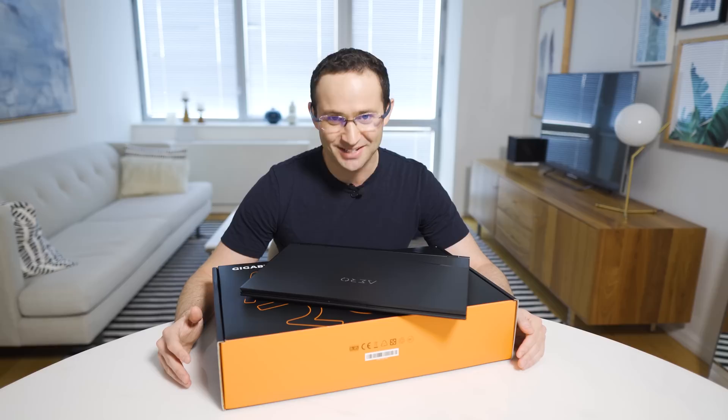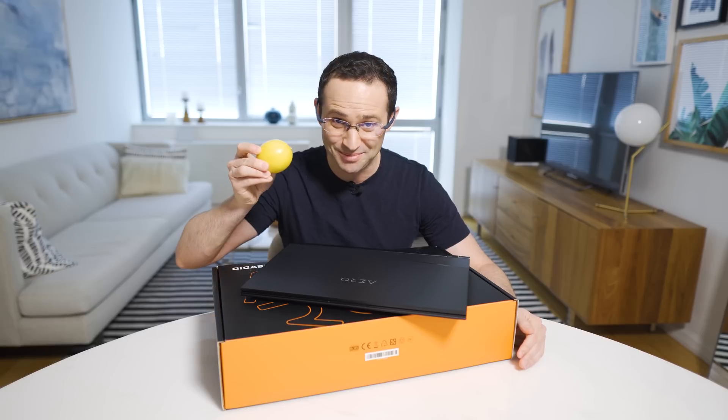So you've just purchased a new laptop, or better yet, you've received one as a gift and you want to test it thoroughly. Today I'm going to walk you through a set of tests to ensure your laptop is good and not a lemon.